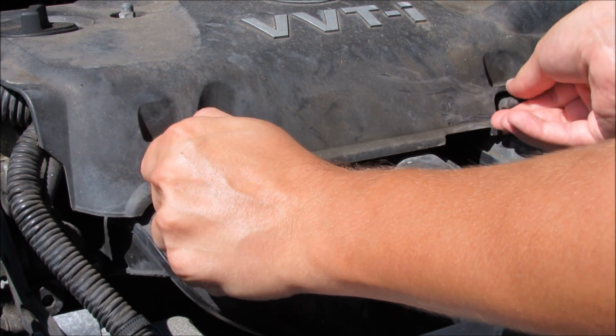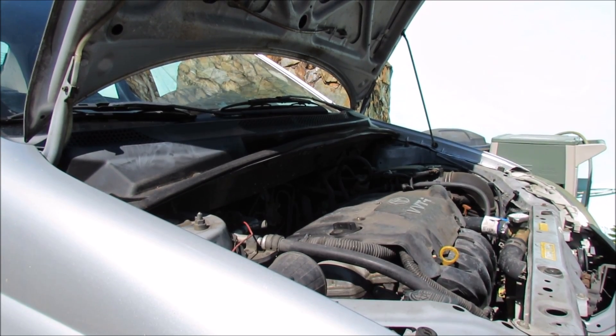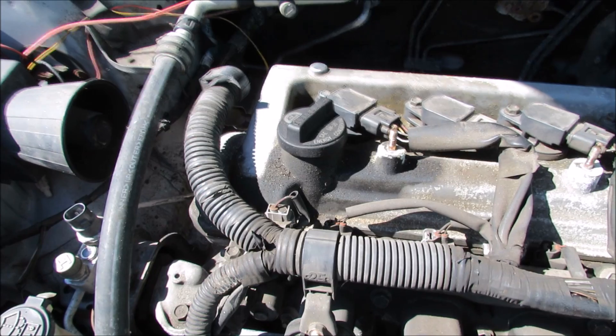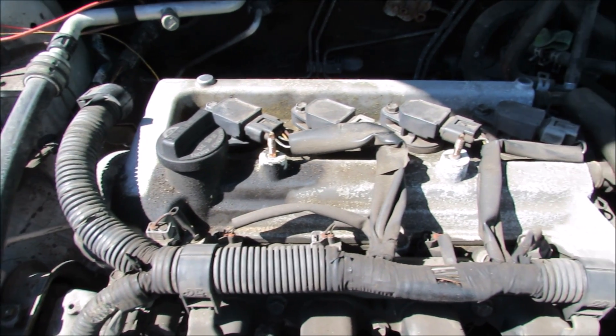Simply remove the caps and make sure to put them somewhere you won't lose them. Now we can remove the shroud. With the shroud out of the way you can finally see what we're working with here.